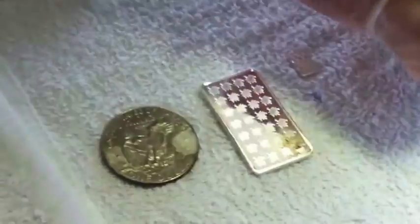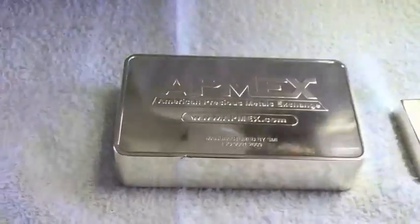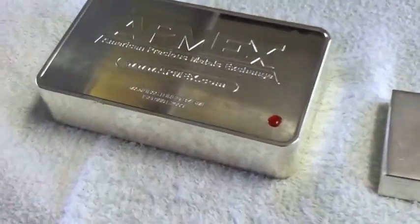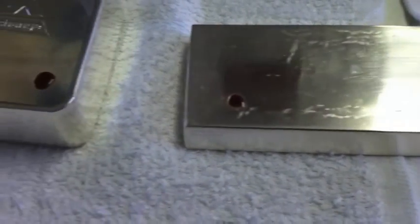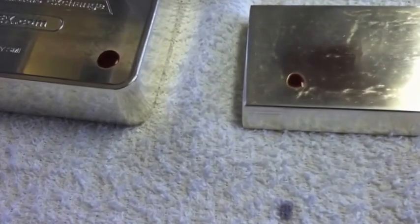Now let's go ahead and test the big boys — the big guns. From OPM Metals, and also from Atmex, the 100-ounce bar. It should turn that deep red color in order for it to be 0.999 silver. There it is — look at that, it's turning deep red. So that tells me that the Atmex bar and the OPM bar are both 0.999 silver.